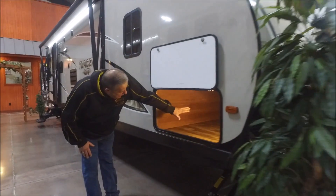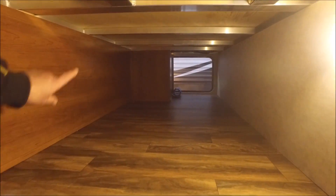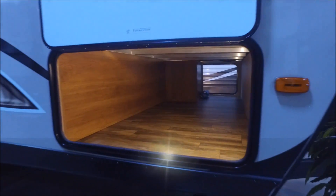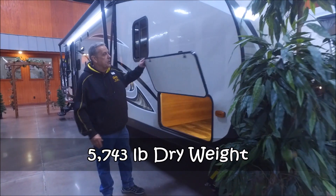As you can see, you've got this huge crawl-through storage that goes all the way to the other side. You can also see it's aluminum frame — it's actually an ultralight classic. This trailer only weighs 5,743 pounds.